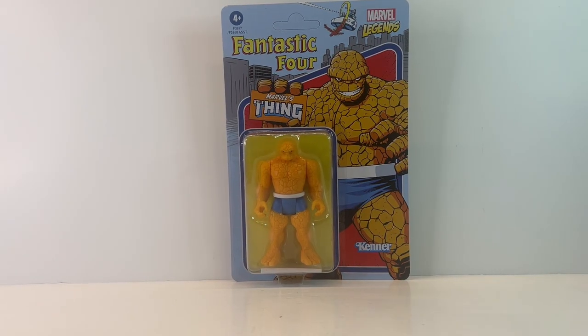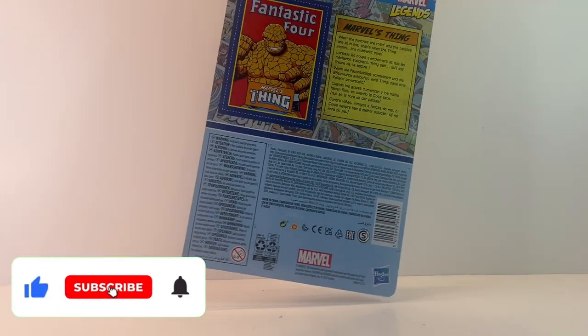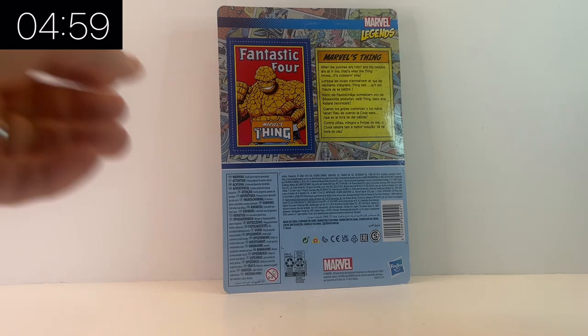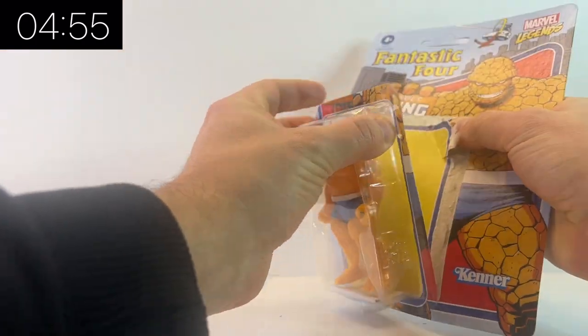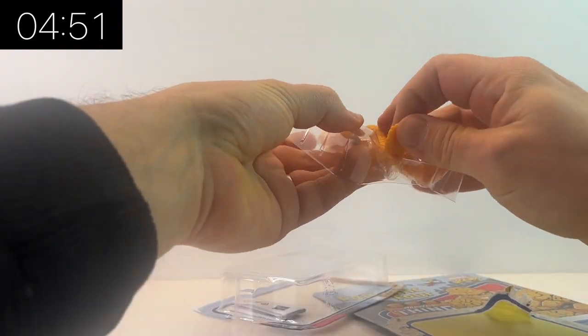Hello and welcome once again to Jacob's Toys five-minute figure reviews. Please do like, share, subscribe — all support to the channel is very much appreciated. As you can probably tell from this video, we are once again taking a look at the retro three and three-quarter inch figures from Marvel Legends. I'm just going to rip them open and let them breathe, like Steve Evans says too.